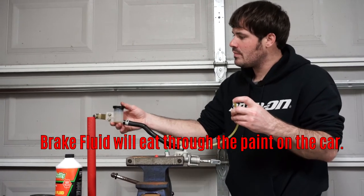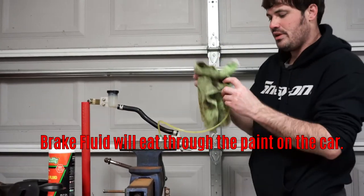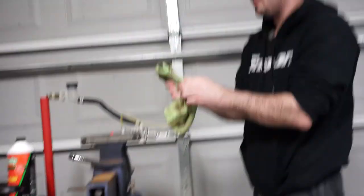And the big problem with brake fluid is it eats paint. My jack that it just splattered on — it's brand new — is probably going to have paint peeling off of it soon.